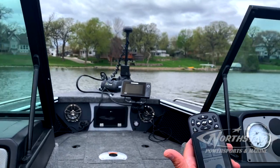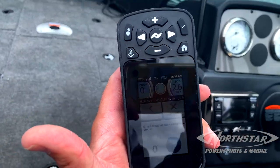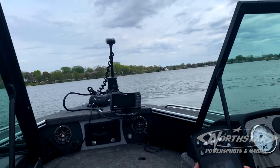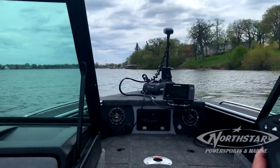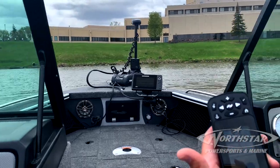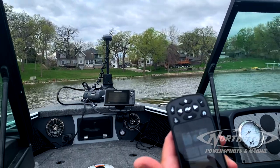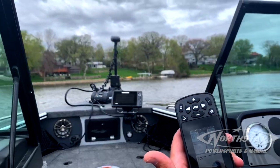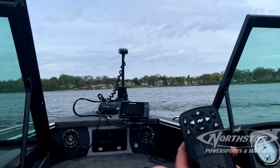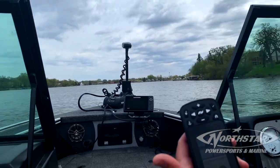If you watch the remote, it will fill in. That's one circle complete. That's two.